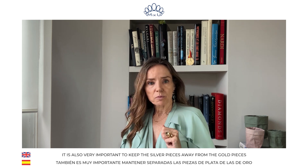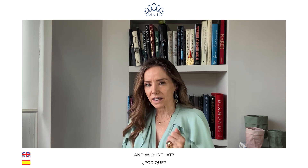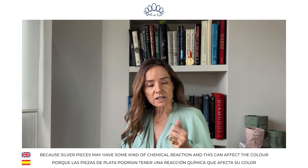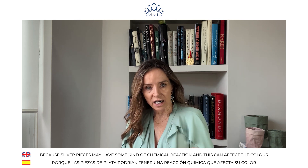It is also very important to have silver pieces away from the gold pieces. And why is that? Because silver pieces might have a kind of chemical reaction and this can affect the color.